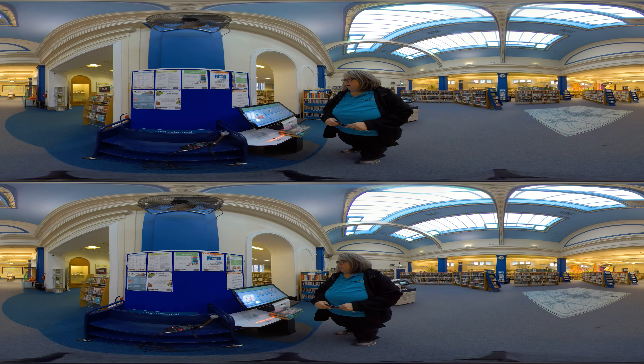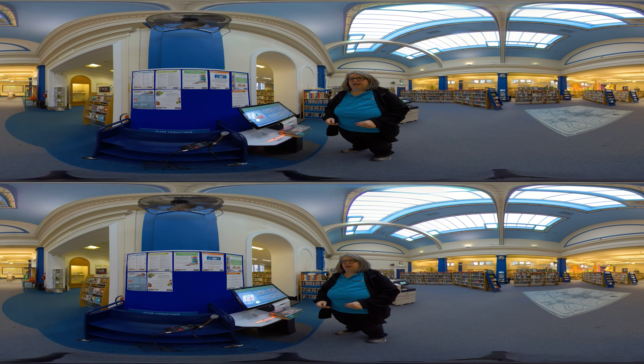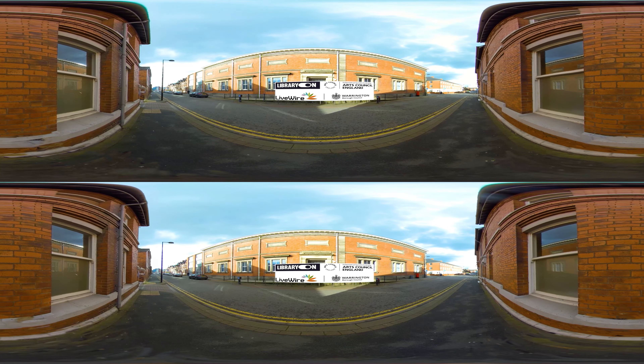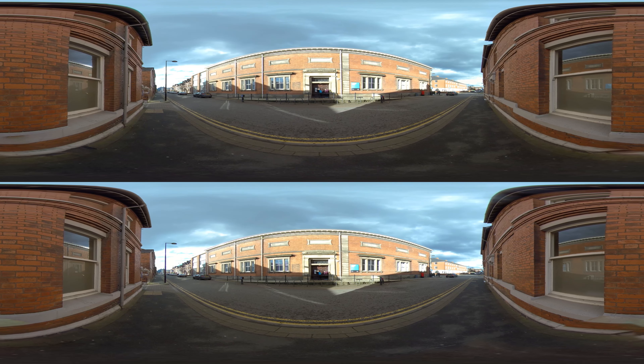Members of the library can also check out, return, and renew books and check their accounts on the RFID machine. To borrow a book on the RFID machine, first we need to press the cart, then enter the account number. The account number is on the back of your library card, and the barcode will scan under the orange light on the machine.